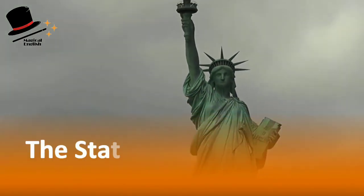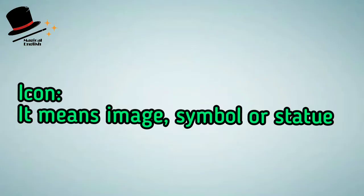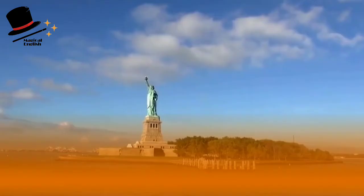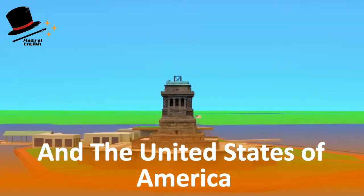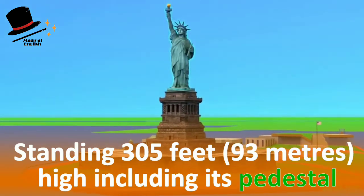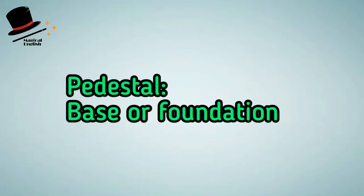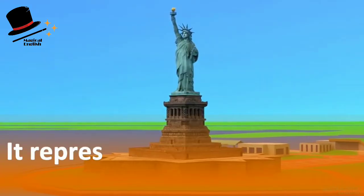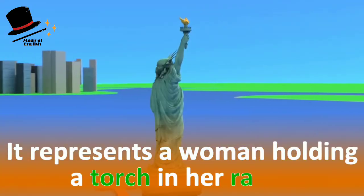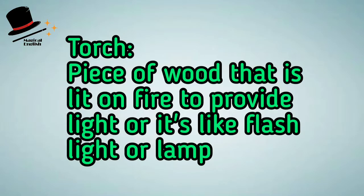Now let's go over some vocabulary. Icon means image or symbol. The Statue of Liberty is an icon of New York City and the United States of America, standing 305 feet or 93 meters high including its pedestal. Pedestal means base or foundation.